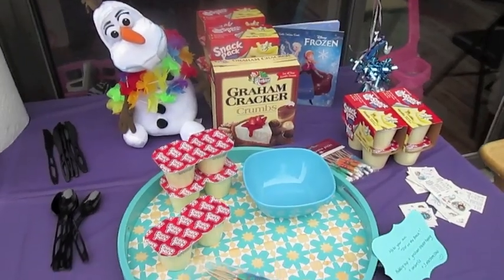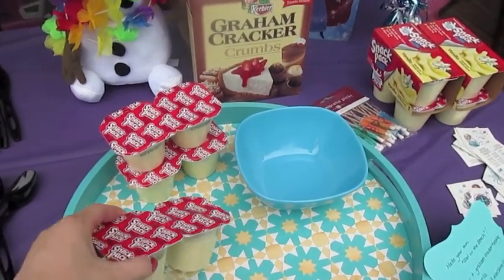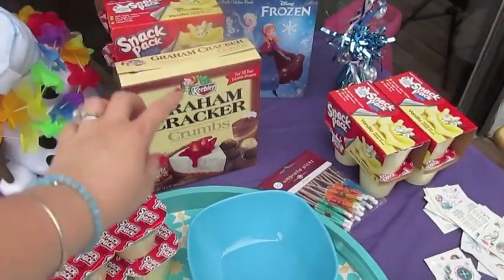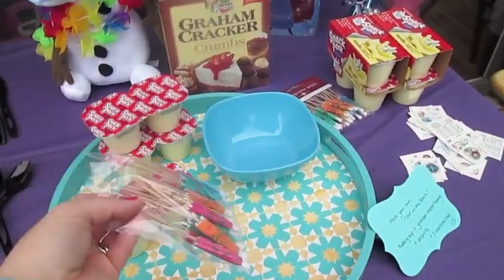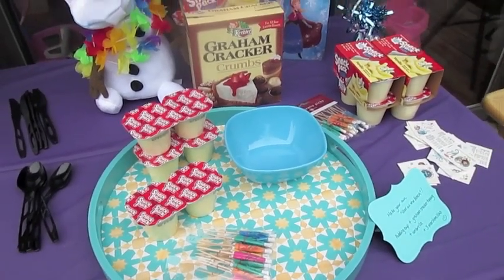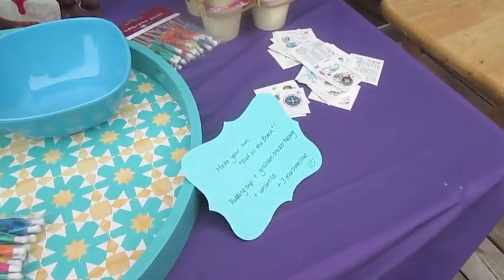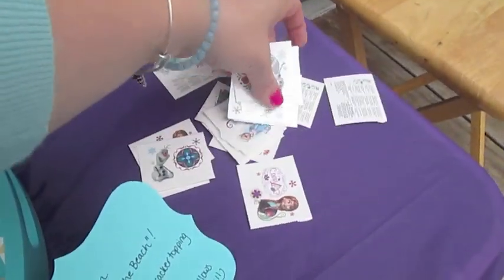Over here I'm going to have the Make Your Own Beach Olaf station. This is the one where the kids use the pudding cup, put a little bit of graham crackers on top, then put an umbrella in there, and I have marshmallows inside where they can optionally put an Olaf on there or not.